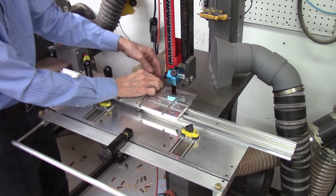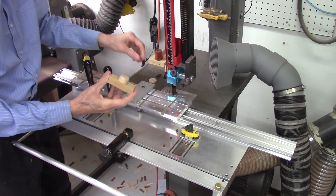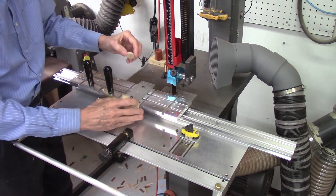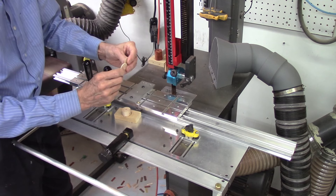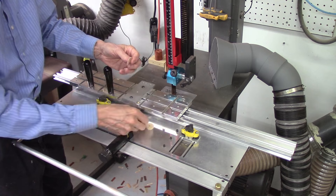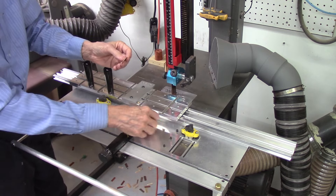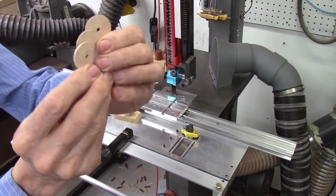I did a test using a maple board I glued up previously and cut some segmented discs. I cut pieces at 100,000-inch thick, 50,000-inch thick, and 25,000-inch thick, and they all came out very nice.